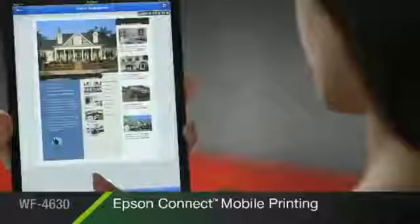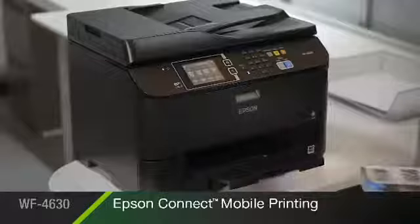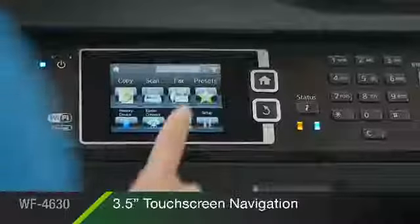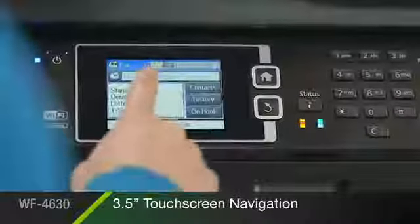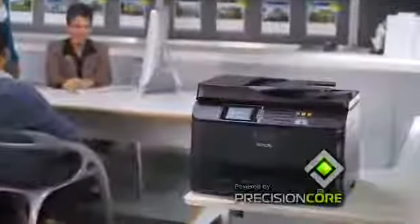Print easily and on-the-go from your iPhone, iPad, smartphone, or tablet with Epson Connect mobile printing. And an intuitive 3.5-inch touchscreen makes the 4630 easy to operate. The Epson WorkForce Pro 4630, powered by Precision Core, features outstanding image quality and productivity.